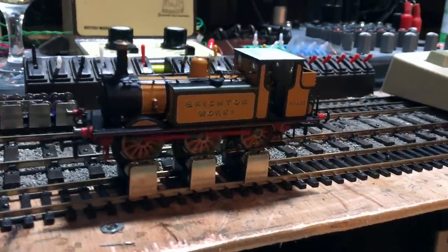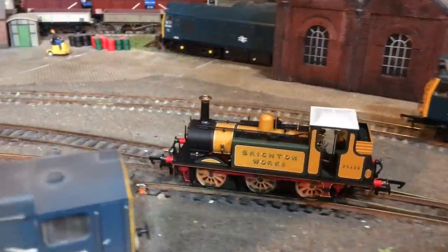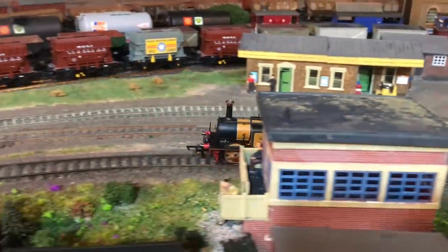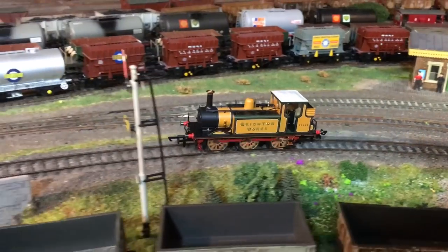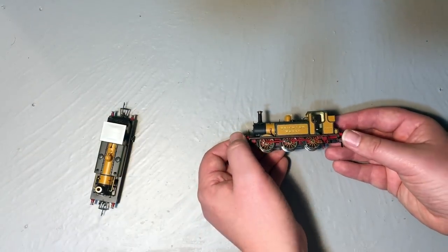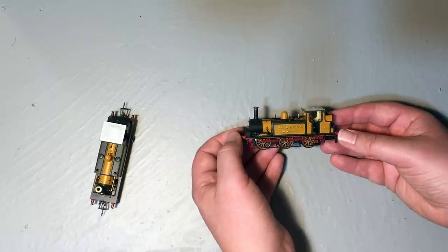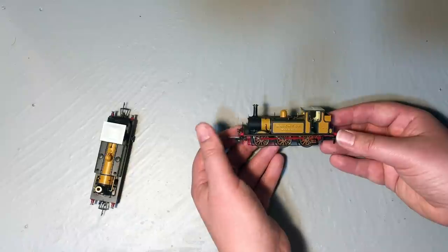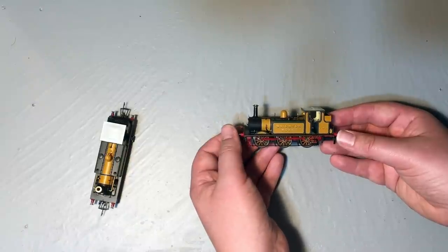In terms of running characteristics on DC this model performs really, really well, and on DCC as well it has the weight to keep going. It might benefit from a stay-alive but there really isn't any room in there to fit one. I've already DCC fitted several of these locomotives, so we're going to show you the footage from when I DCC fitted the Brighton Terrier — it's exactly the same process.